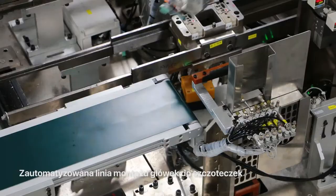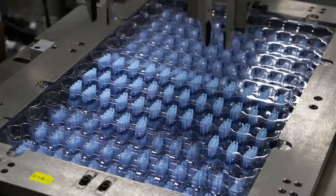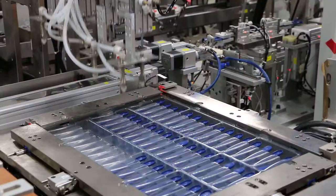A teraz dotarliśmy do sekcji, w której praktycznie nie ma żadnych pracowników — no może oprócz jednej pani, która sprawdza jakość. Jest to w pełni zautomatyzowana linia produkcyjna końcówek naszych szczoteczek Oakland. Więc teraz możemy zobaczyć, jak ten proces wygląda.